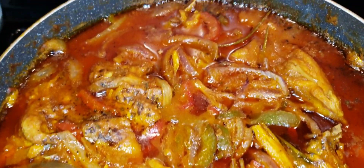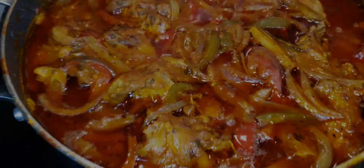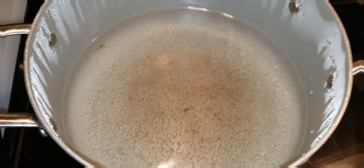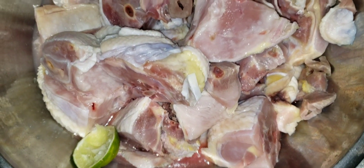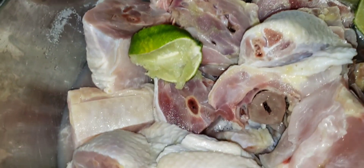Hey y'all, what's up? This is your girl E checking in. In today's video, I am going to make some chicken — and this is not the normal chicken. This is hard chicken, okay? The hard chicken, you guys.